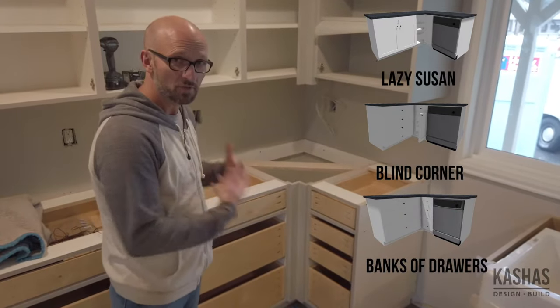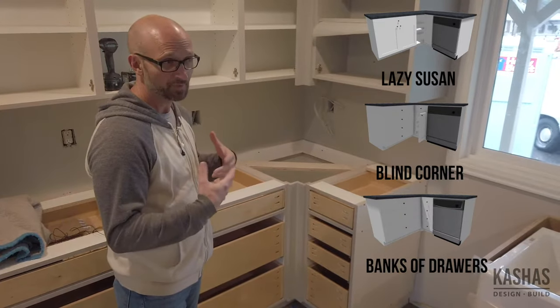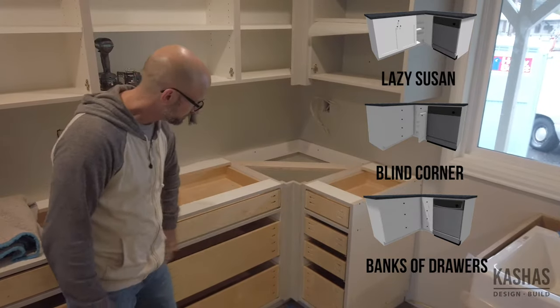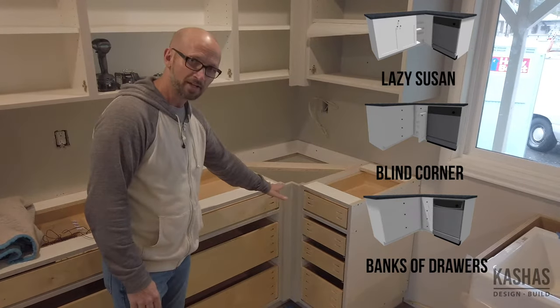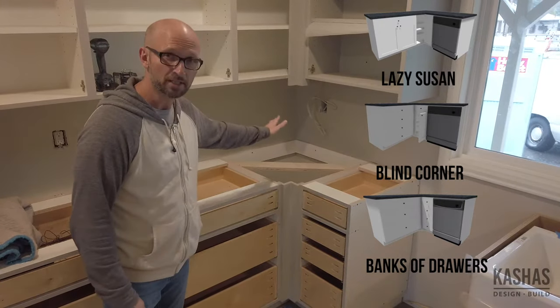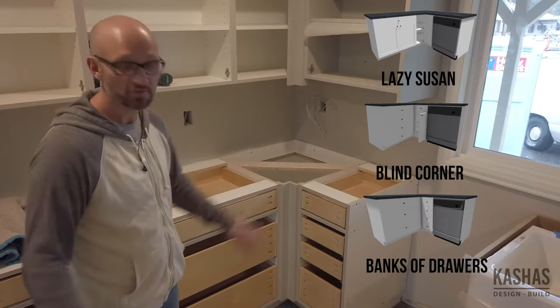Or you can do what we've done here, which is what we tend to like. We encourage people to really strongly consider doing this — and that is to run banks of drawers tight to the corner and blank off the corner. Kill it. Never think of it again. Once the countertop goes on, you won't even know it's there.